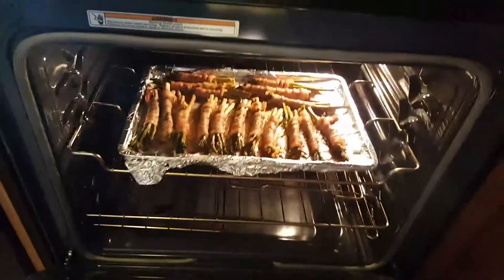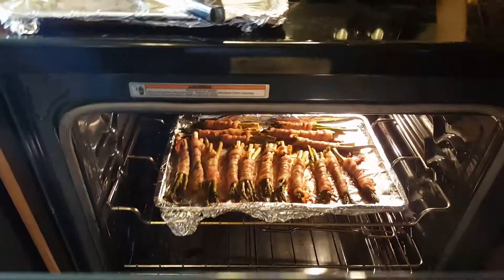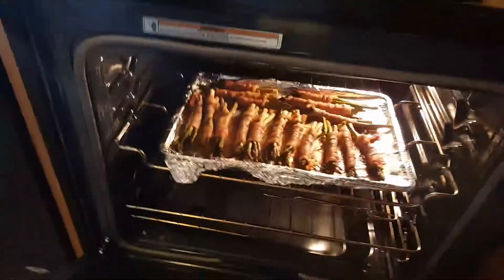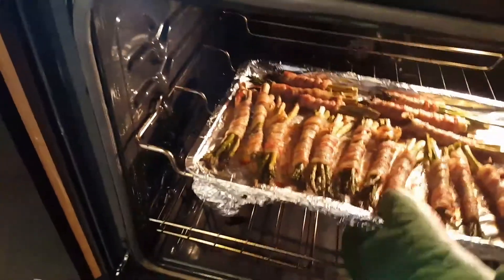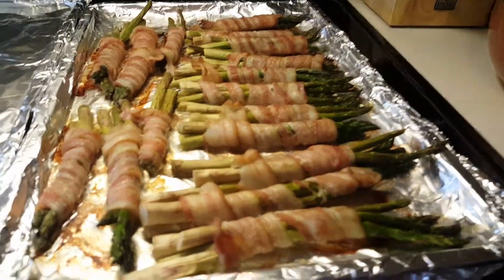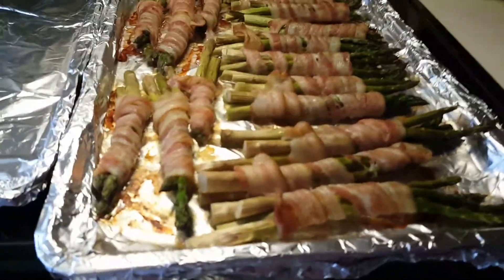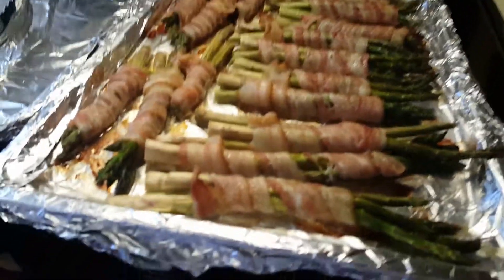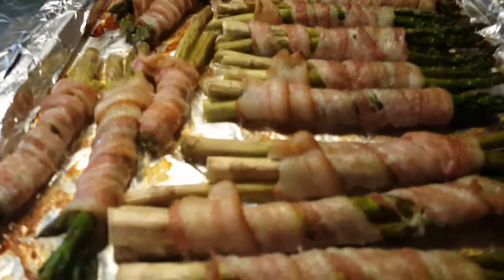So I have to show it to you guys. There's my bacon. And total, all in all, is 30 minutes. Look at that, beautiful.